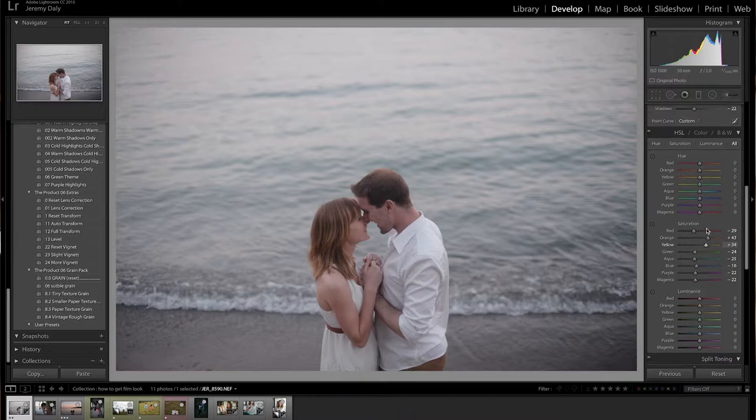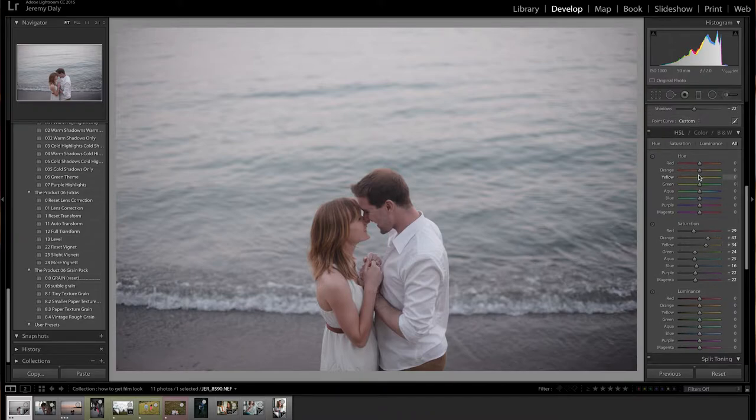The next thing we're going to do is play with the hue of their skin tones and with the blues. First we'll look at the orange — if I move the hue all the way to the left, their skin tones turn really red, which we don't want, and all the way to the right makes them really green. So let's put it back in the center. I like to just play with it until I really love the look. Generally I like their skin tones to be a little more orange — between red, orange, and yellow depending on your light situation is what you want to play with.